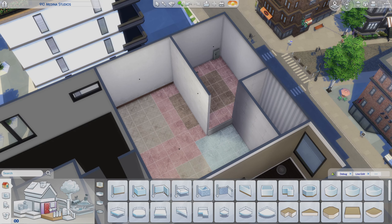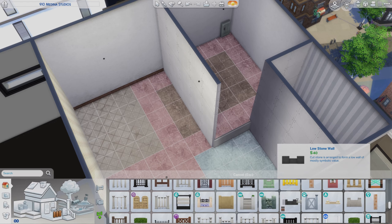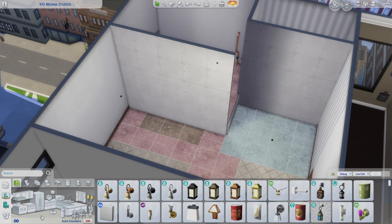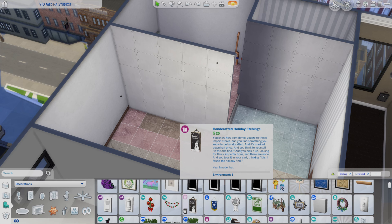So that's what the color wheel gave me, and this is where we are. We are in 910 Millennia Studios — it's probably actually one of the smallest apartments in the game — but I have turned this into an actual open kind of studio apartment for one sim.